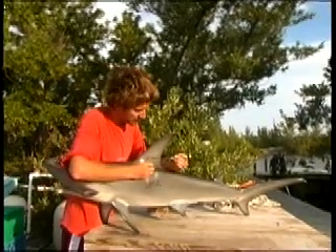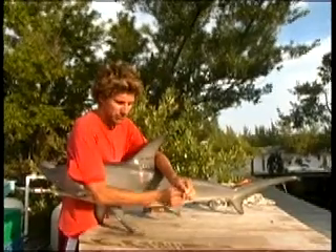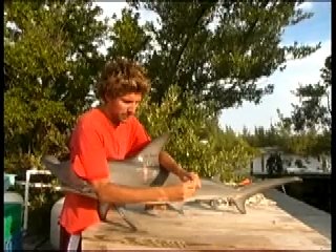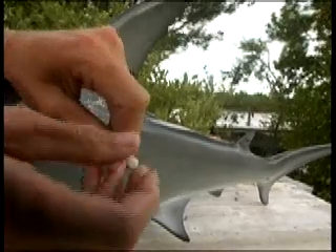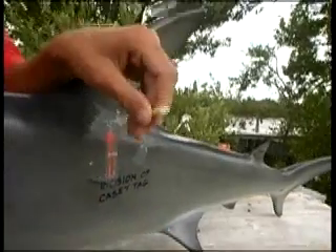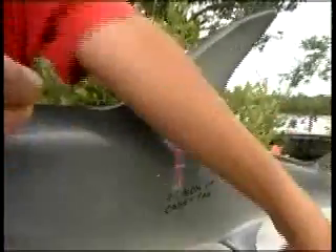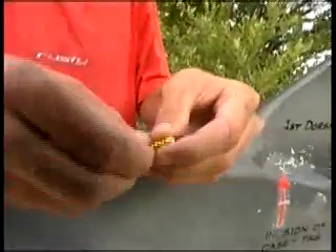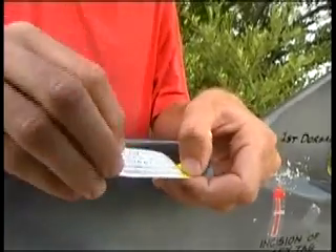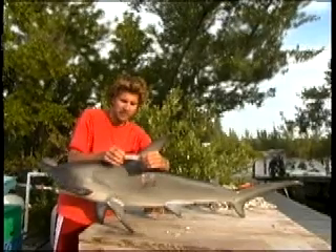When someone catches a shark that has one of these tags, you can see it's got a screw tip on the top — this cap comes off, it's a capsule. Inside there's a little scroll that scrolls out with the number on it. In six different languages it has a statement about returning this tag capsule to the National Marine and Fisheries Service, how to do that, and that you will receive a reward.